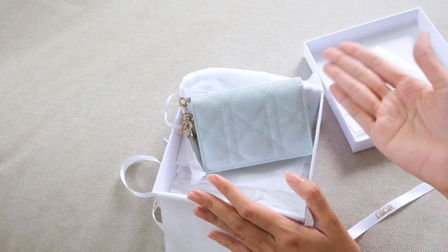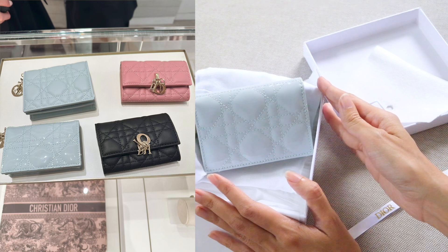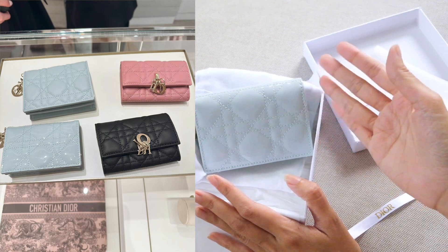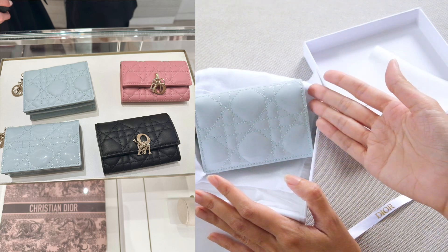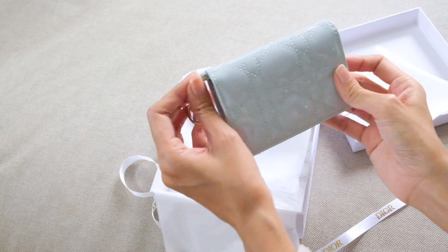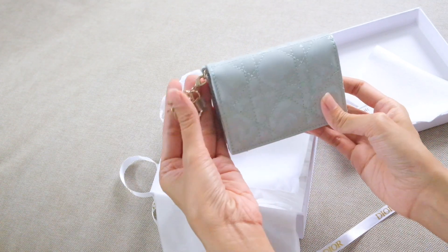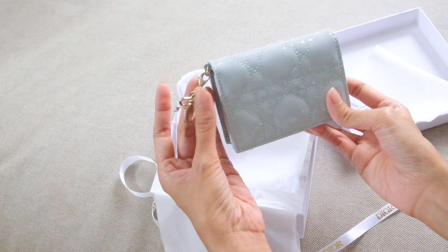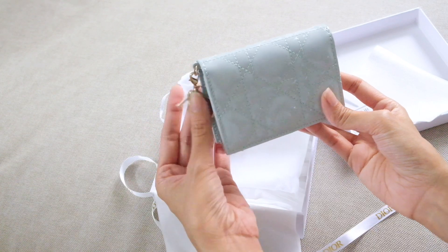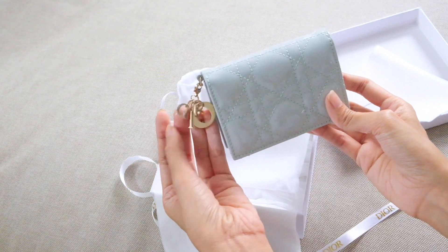I went to see the pink one but felt I already have a lot of pink in my closet and my bags. When I saw this blue color, it seemed very unique and I don't have any leather goods in this blue color. It's a very pretty light blue shade — if you like pastel colors, you'll love this. It also comes with a small detachable charm, which is very cute.